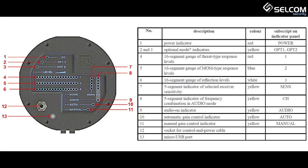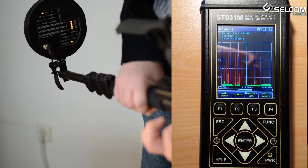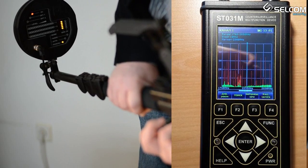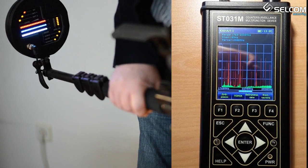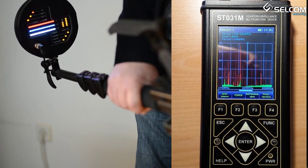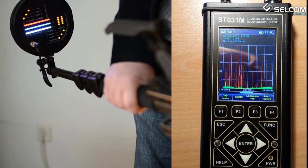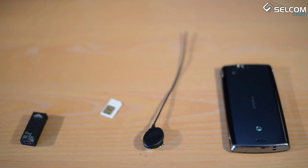Upon switching on the device, an automatic scanning and setting is performed across three frequencies from the working frequency range. While working, the device scans eight working frequencies from the whole working frequency range. The final result is gathered through analysis and comparison between the data gathered from all eight working frequencies.